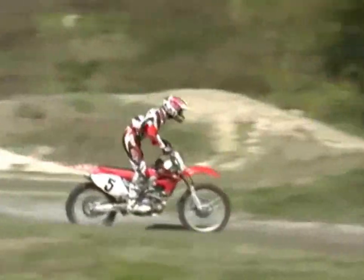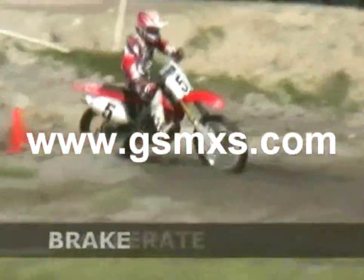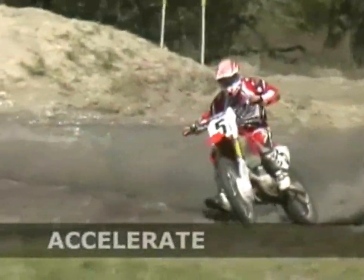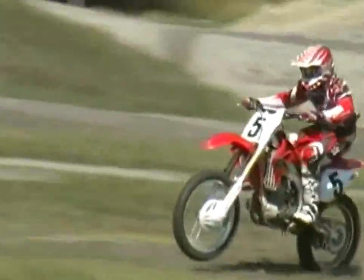Here we are coming into that sand corner. Got that weight back on the brakes hard, especially the back brake. Lock up the rear wheel, and then from lock up to power. Stabilizes that bike through that corner and lets that back end swing around the corner. A lot more stability and speed.